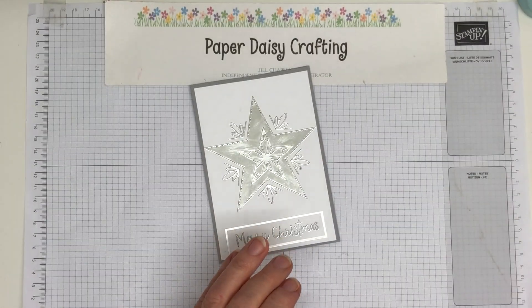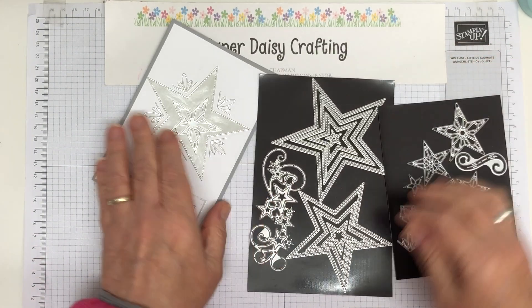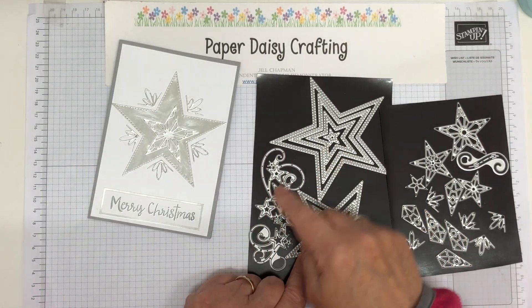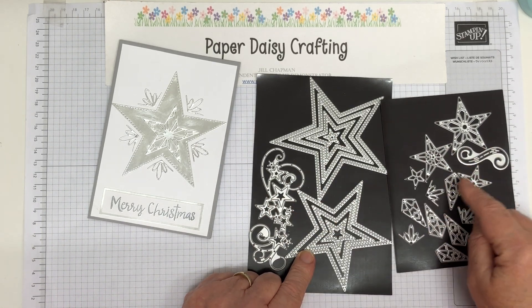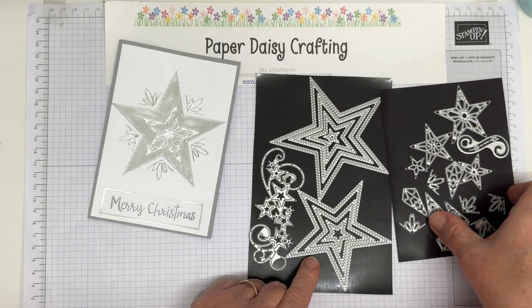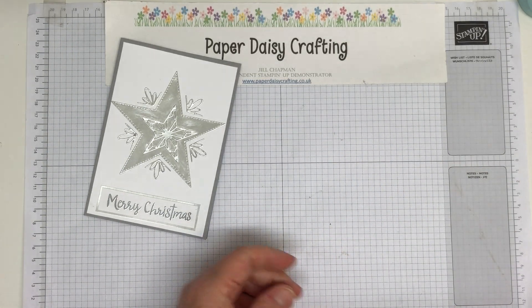I used these gorgeous dies. There's loads in the sack — I counted them and there are 24 dies, which is absolutely amazing.